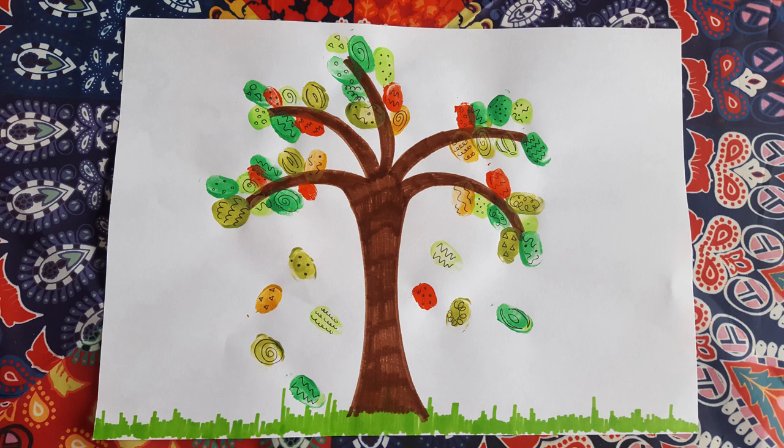This is what we're going to be doing today. It's called Fingerprint Tree and we're going to be getting really messy with our fingers, so I'm going to tell you what art materials you will need.